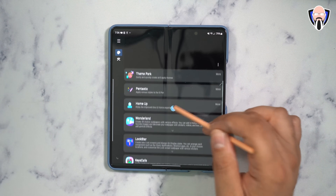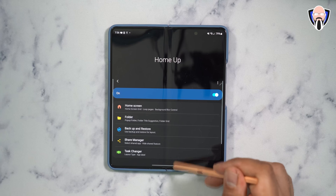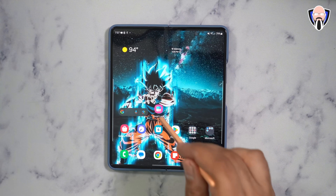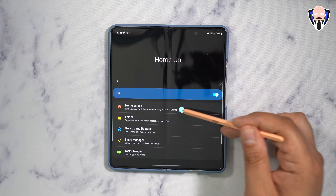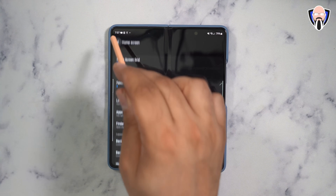The next one I really want you guys to know about is HomeUp. This allows you to customize the home launcher — it's the standard One UI launcher — and gives you the ability to launch specific applications. You can customize the app loop, the grid size, the app drawer, and customize everything in there.